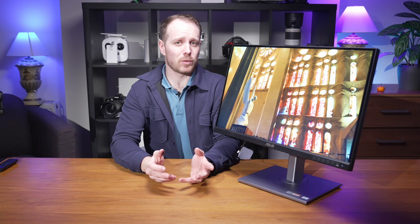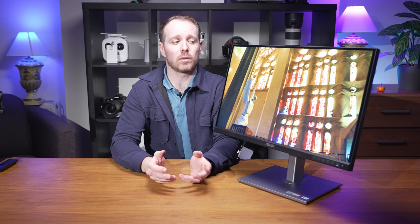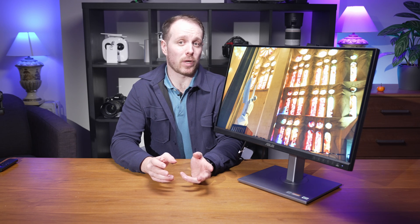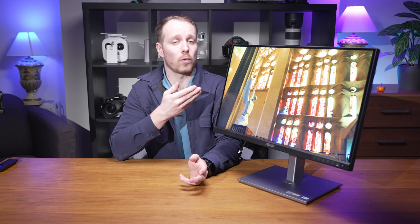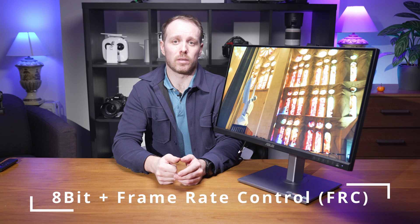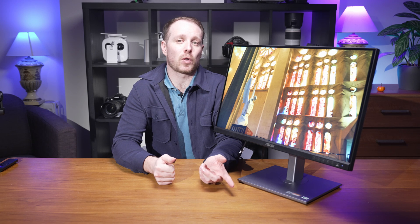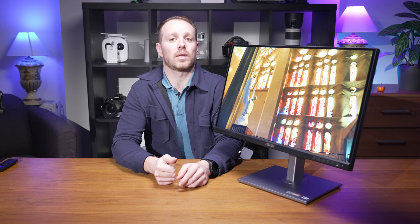So is the ASUS ProArt PA279CV worth the investment? I believe so, yes. It's rare to find a monitor that combines 4K resolution, professional-grade color accuracy, 10-bit color, and HDR capabilities at such an affordable price as it is currently at £369.